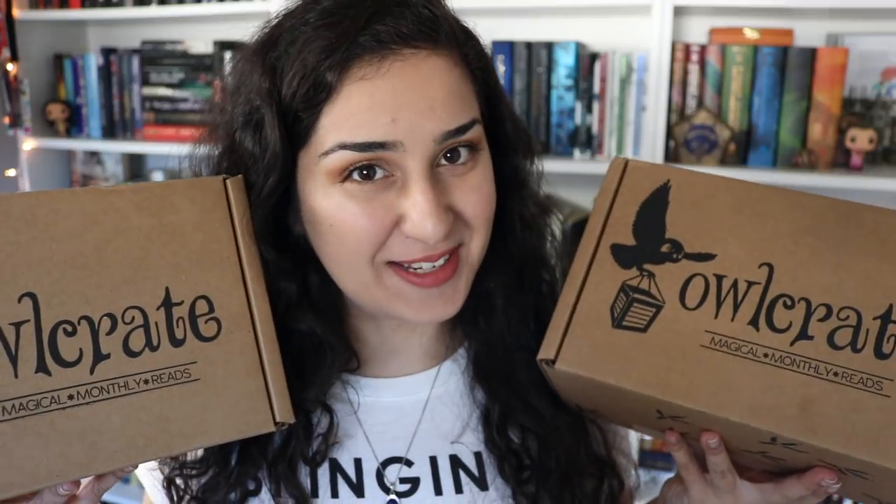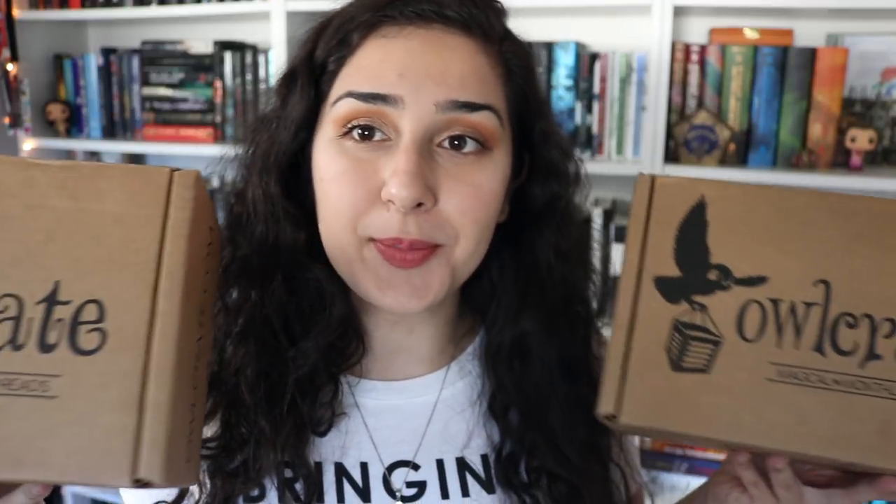Hey guys, it's Hannah, and today I'm coming to you with a very fun unboxing video because I have not one, but two Owlcrate boxes to unbox. So here I have the August and September boxes. Since I've been away at school, I've gotten kind of behind on my unboxing videos, and I had both of them here still yet to be unboxed, so I decided to combine them into one giant, fun Owlcrate unboxing video.